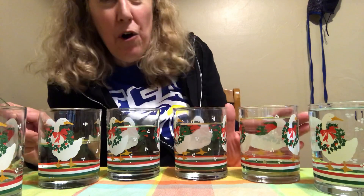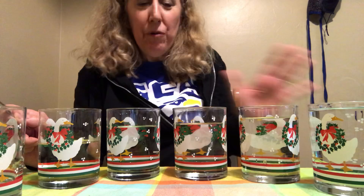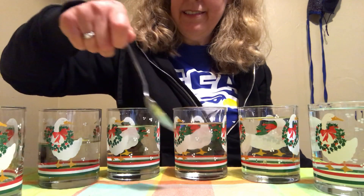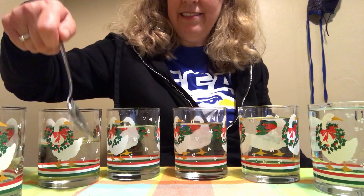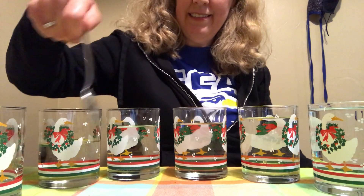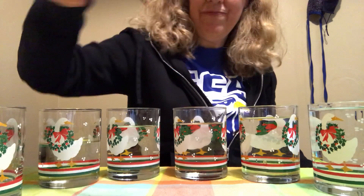Okay, so you can play a whole song just on glasses filled with water! I've got one more for you.